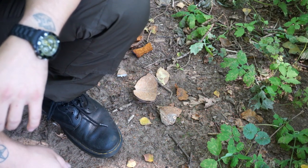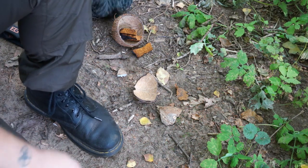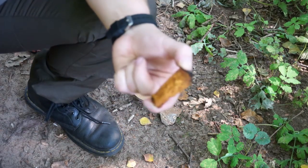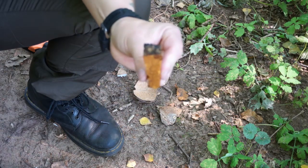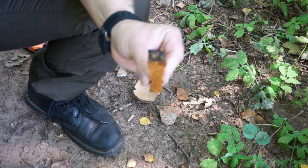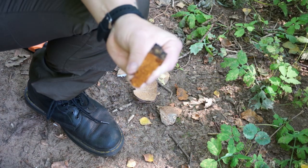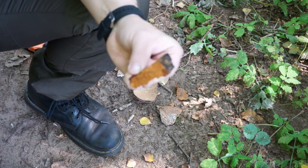Hi guys, I'm Samar and I'm Sepp from the Waldhandwerk. He helped me to determine my Chaga mushroom and told me a little trick — to recognize that it's not really a Chaga, the Chaga mushroom will start to grow quickly. So you could use it as a Zunder (tinder).